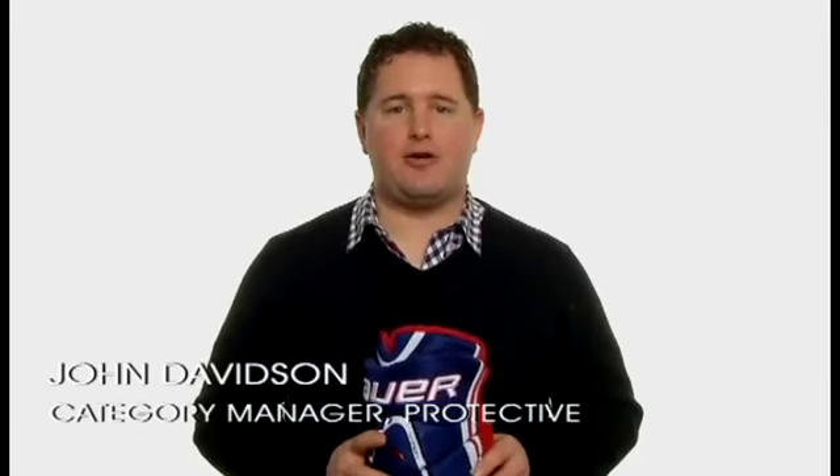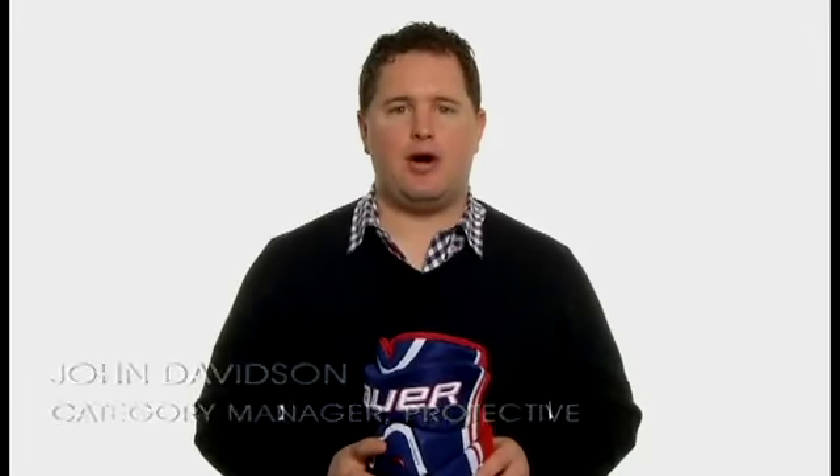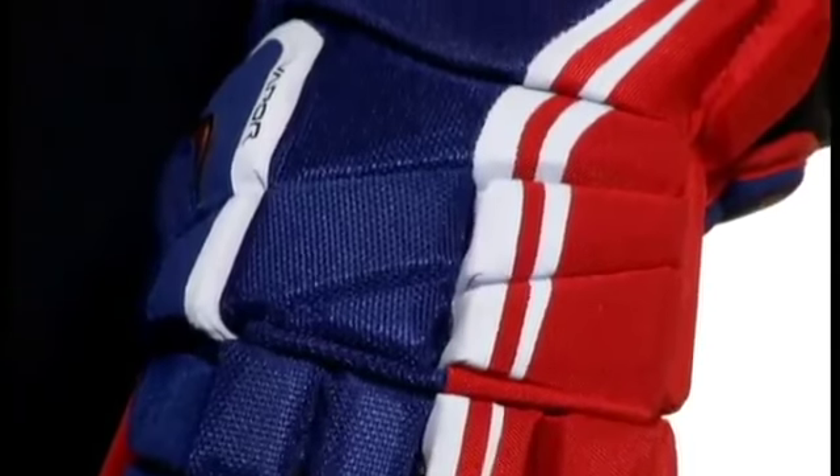Hi, I'm John Davidson, Category Manager for Protective Equipment, Bauer Hockey. Today I'm going to introduce to you the Vapor Apex Pro Glove.